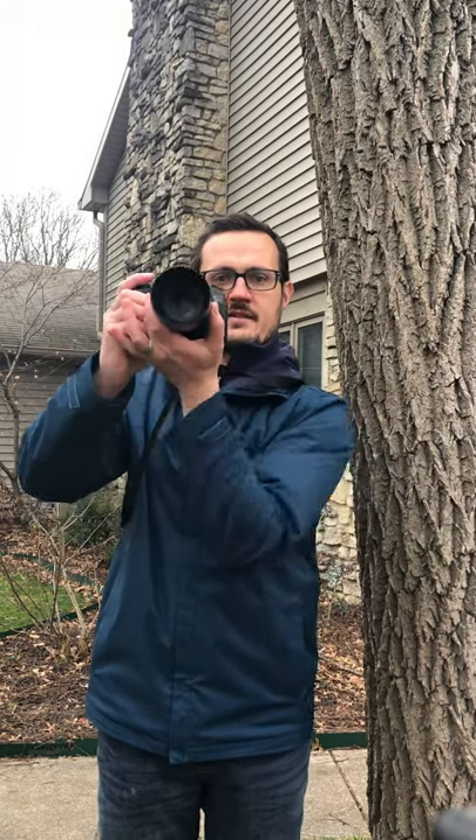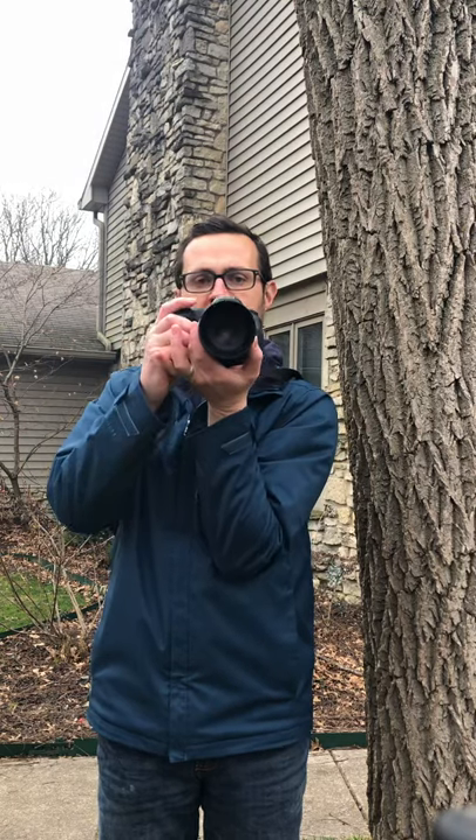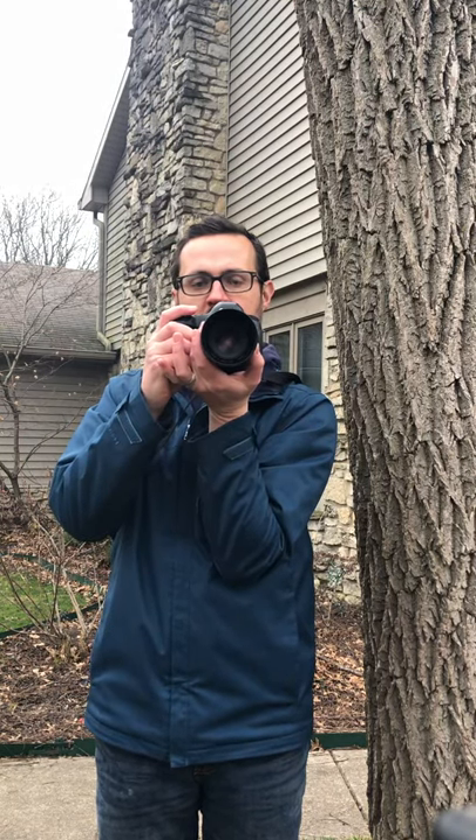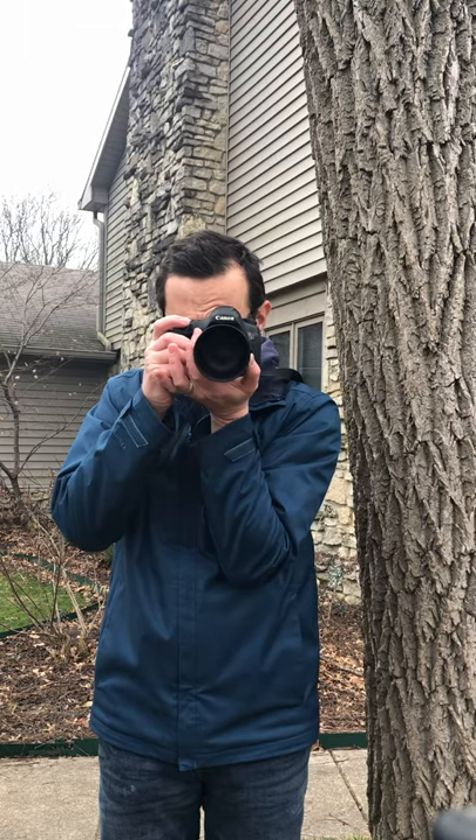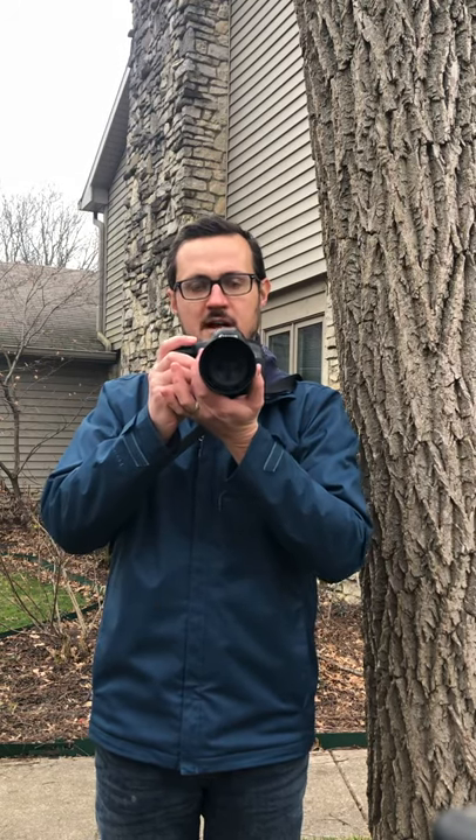You really need three points of contact. The first is your hand — plant it firmly, it should be underneath. The second point is tucking that elbow down and pushing against your torso. And then the third really is your face as you're looking through the viewfinder. That helps keep things nice and stable so you don't get that blur that can happen from your hands moving around.